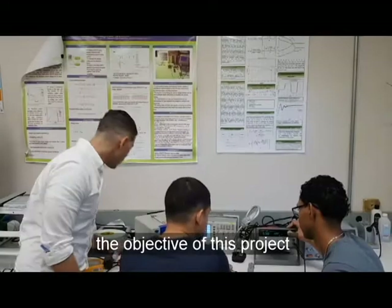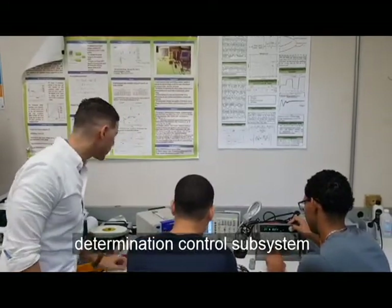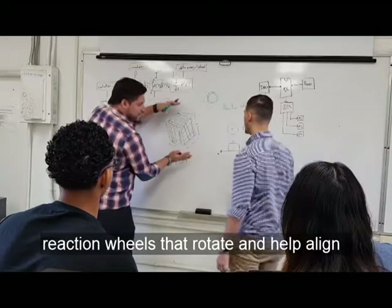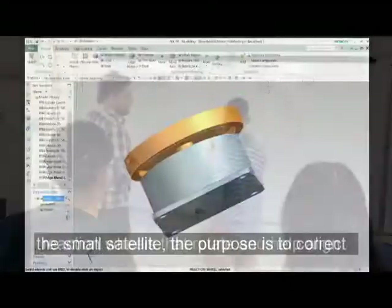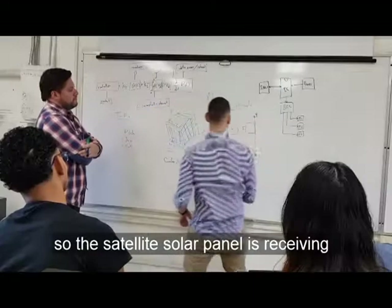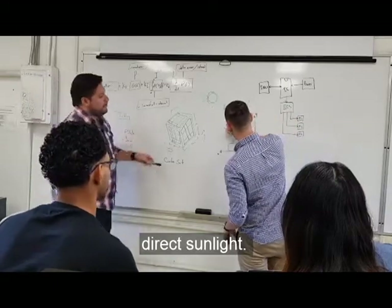The objective of this project is to develop an attitude and determination control subsystem for small satellites. This subsystem is composed of reaction wheels that rotate and help align the small satellite. The purpose is to correct the orientation so the satellite's solar panel array is receiving direct sunlight.